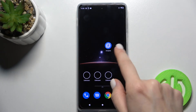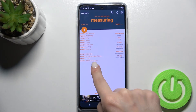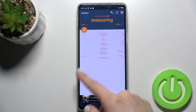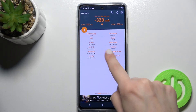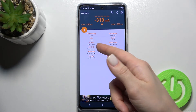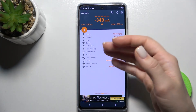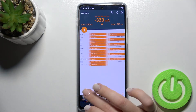When you open the application, you'll see here the health of your battery — that's good. We also get other information about our battery: the level, the temperature. We also get information about our Android version, the model, and more details about how the health looks.